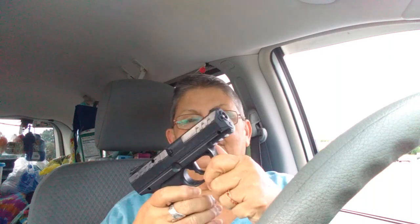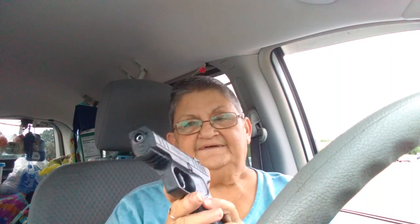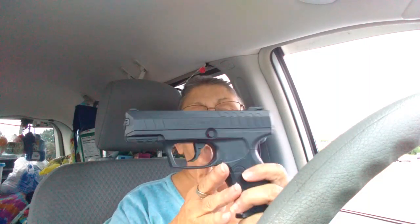I wanted to show you this — my new little baby. It's a pellet gun, it's a Daisy Powerline 426. But what is really cool is that when my brother and I were having target practice, the BBs were going all over the place.